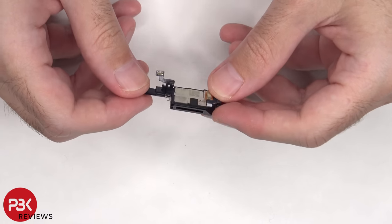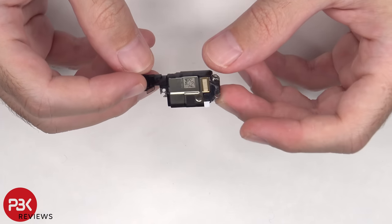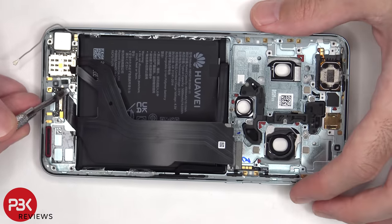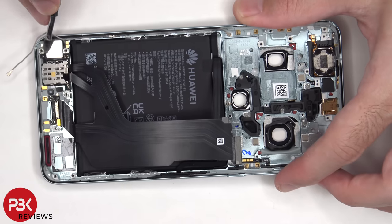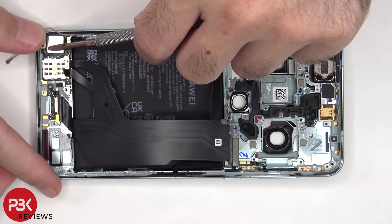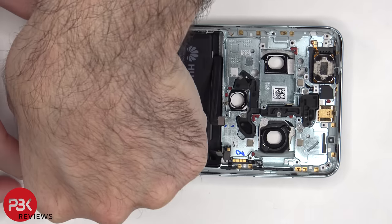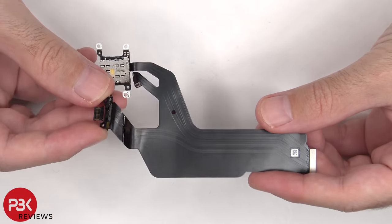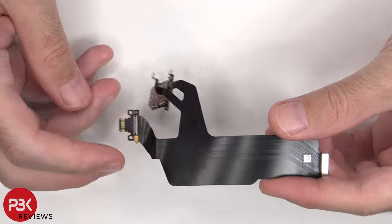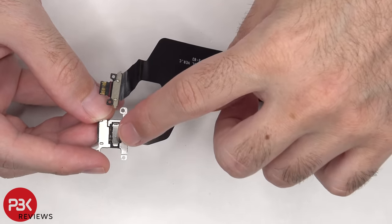Here's a closer look at the bottom speaker. This flex cable connects the charger port, the subboard, and the SIM reader to the main board. We can see a red rubber gasket around the charger port itself. Looking at the other side, we can see that the SIM reader itself is replaceable, and its flex cable can be disconnected from the bottom of the SIM reader.